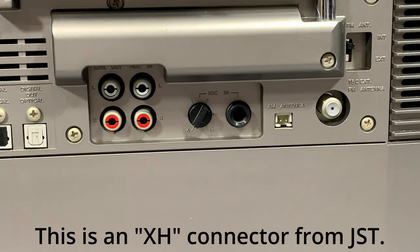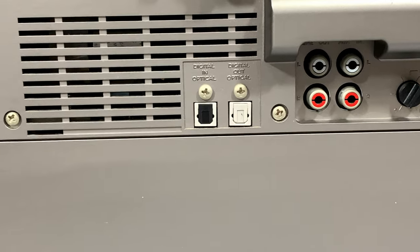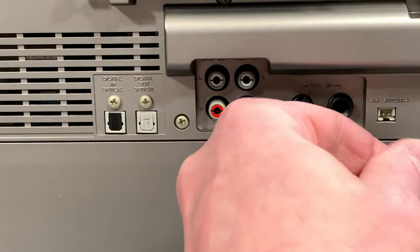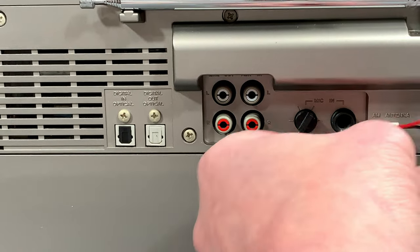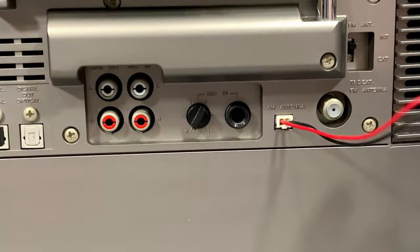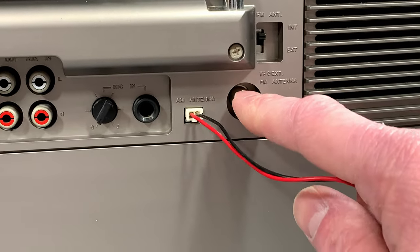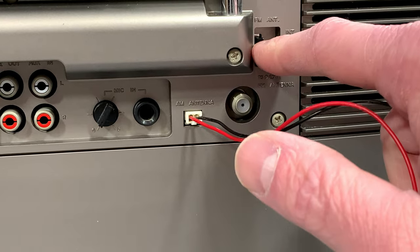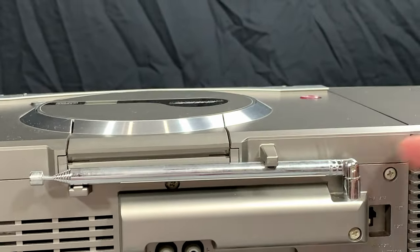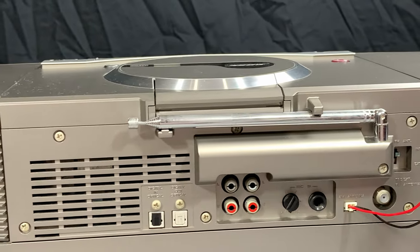I keep forgetting the name of that connector, so I'm going to put it on screen. As it happens, I do have a connector I can plug into that — I'll just do that now. I don't plan on using the tuner, but I do plan on testing it. There isn't a spot for an FM external antenna, but there's an internal one. Japanese bands plus I don't listen to radio equals me not caring.